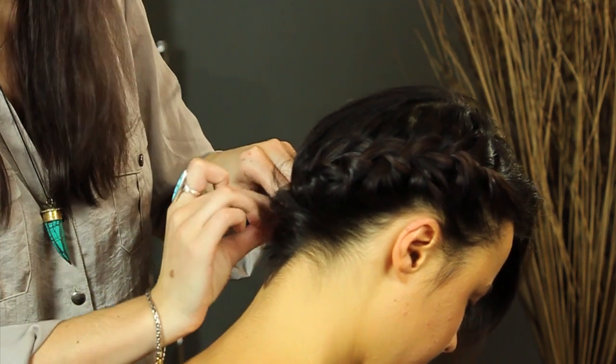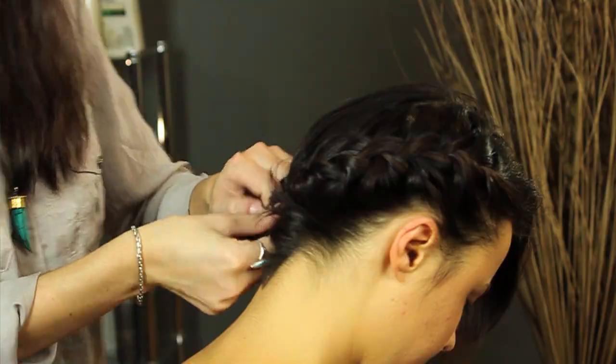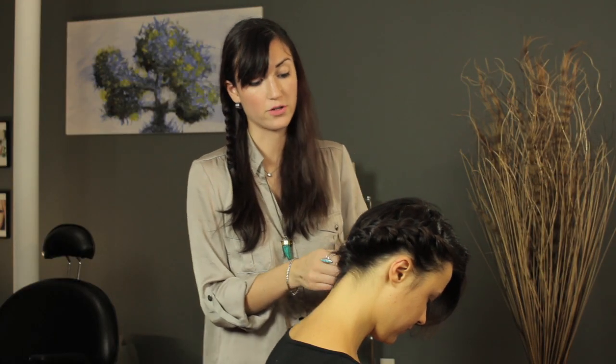Another trick for when you're French braiding your hair is to curl it first, and that will give it a little more traction.